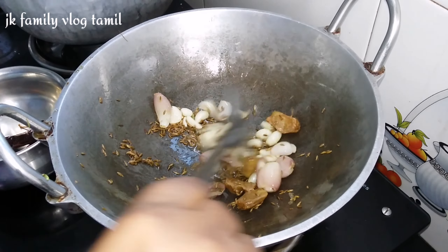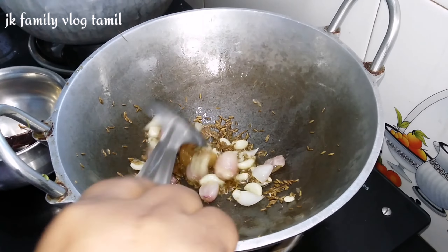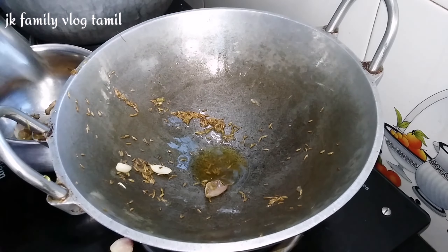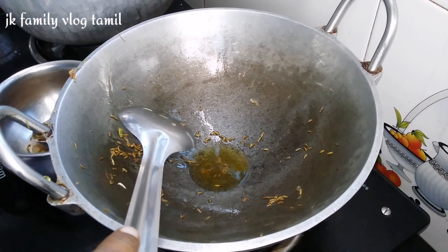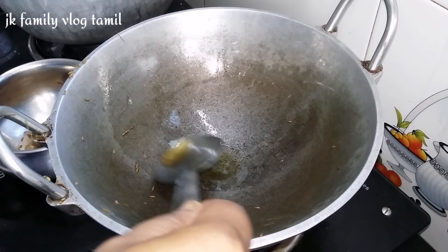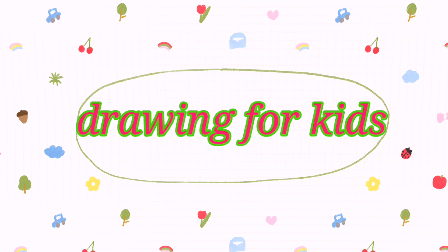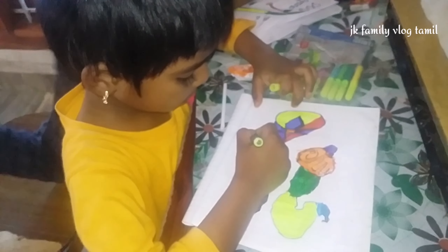We will get the black pepper in the middle. We will transfer the brown pepper in the middle. The pepper will be very healthy and also very good.